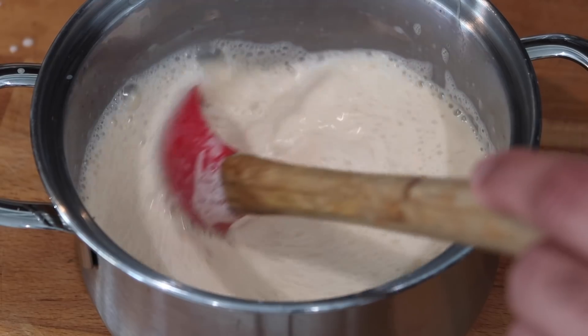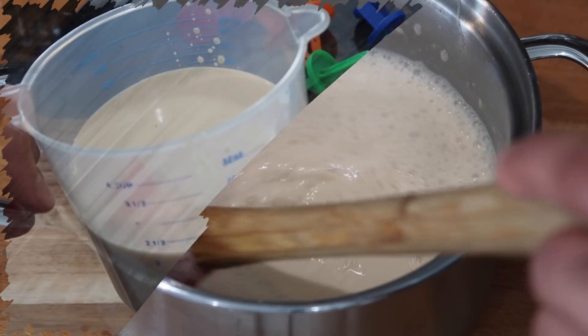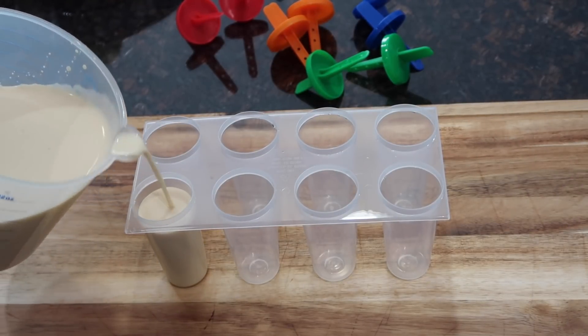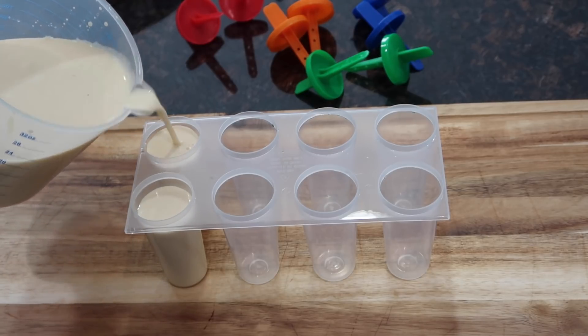Remember, you never want to put any hot liquids in the fridge or freezer because it can tend to spoil. The mixture has cooled really well — it's come up to room temperature, and that's the time we're going to go ahead and put it in these ice molds or whatever molds you want to put them in.